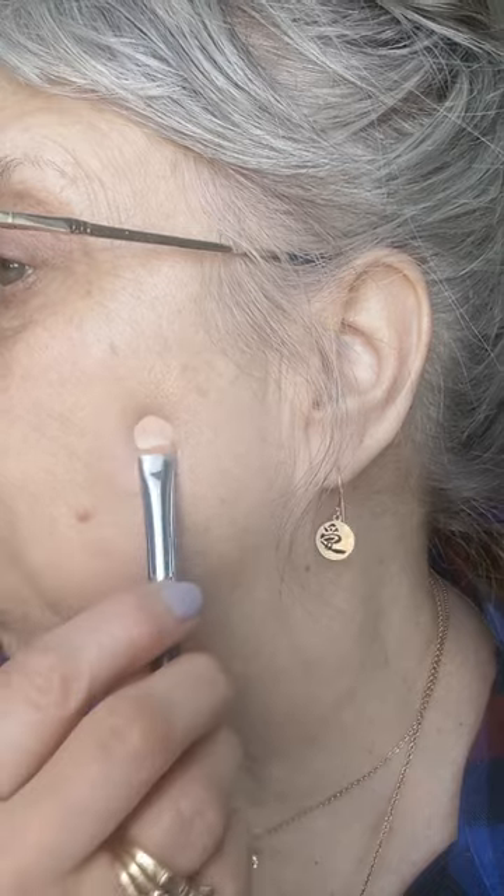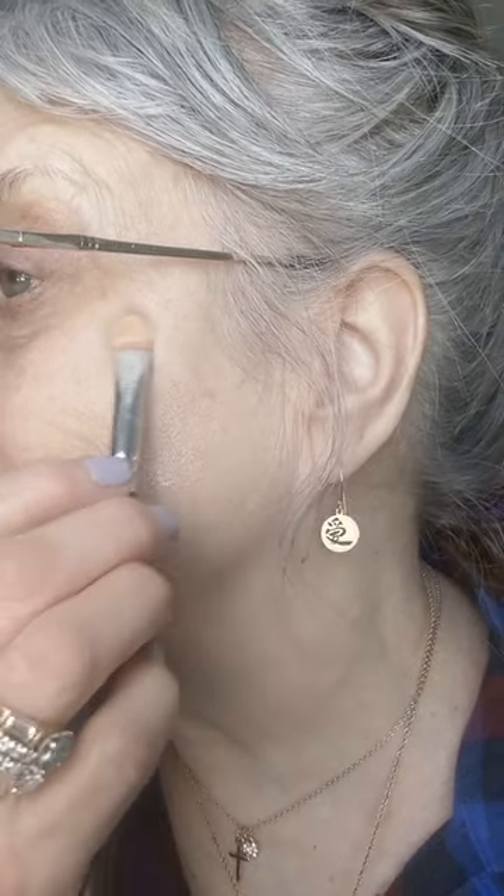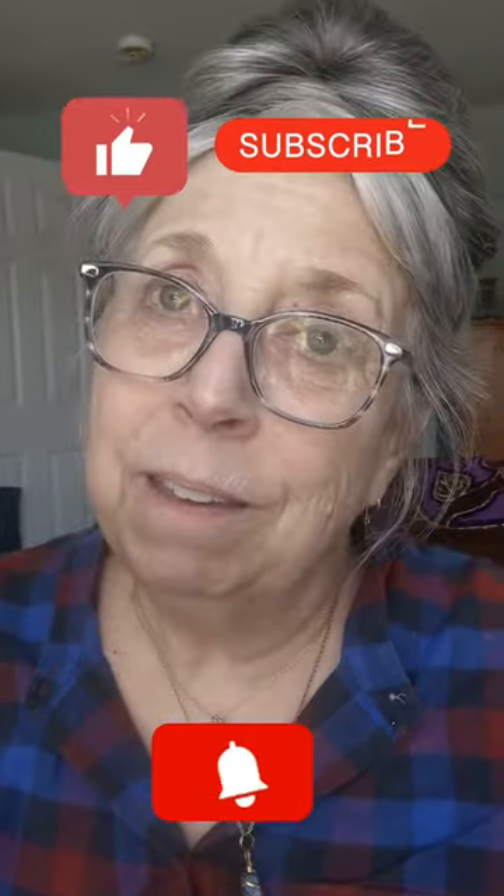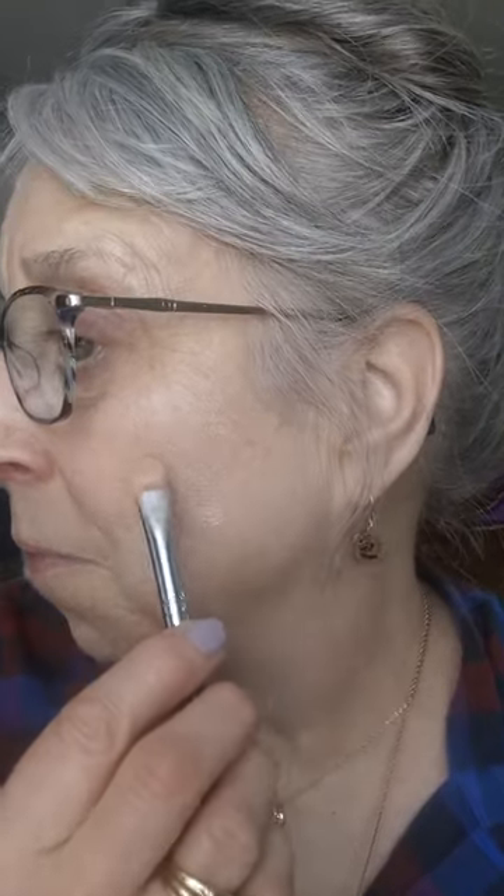I know exactly what you guys are thinking because I think it as a mature woman — holy Toledo, this is too much work. Well, you're right, it is work. Wouldn't it be nice if we were 18 to 20 years old again and we didn't have to do any of this? So you have some choices — pick your poison. You can just use foundation and allow your spots to shine through, put an extra application of foundation over those spots, or you can color correct them first, like I'm showing you here.